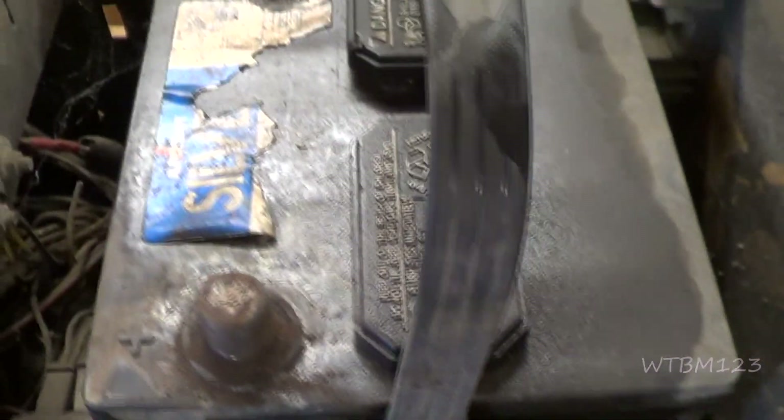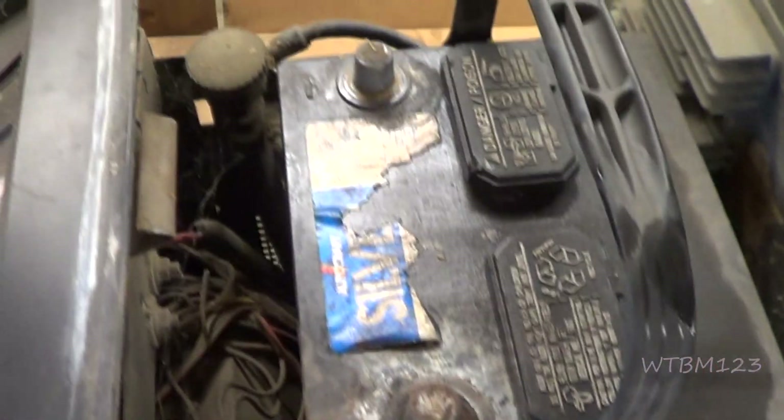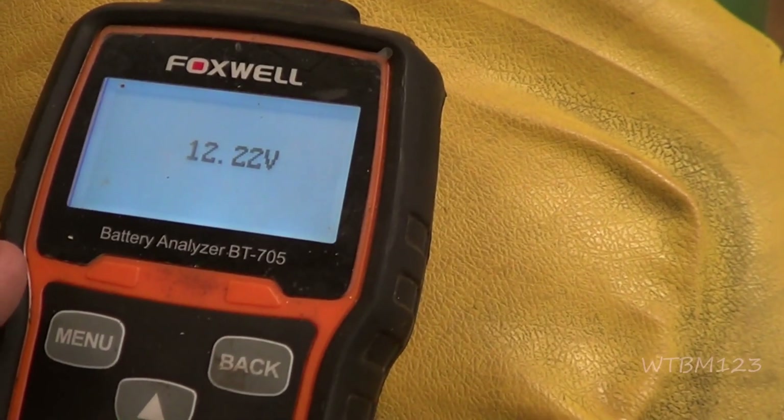Just hit it and it's squirting stuff up out of it. Maybe it'll be good enough to do what we need to do — try to get this to roll over and see what we got. We're at 12.22 volts.